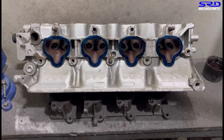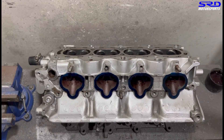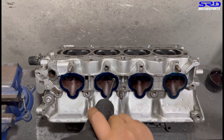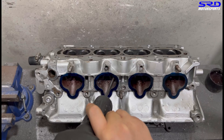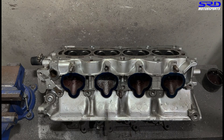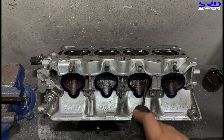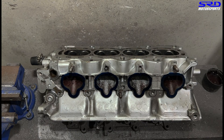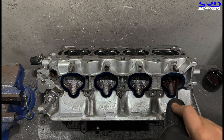We've inked up the flange — this way it shows if I'm getting onto the edge or not, so it's just for reference. We start with the carbide on the sides first because there's a core shift on this one. They're always different — each head is always different. So on this one we decided to go with the carbide on the sides first just to get it all consistent.